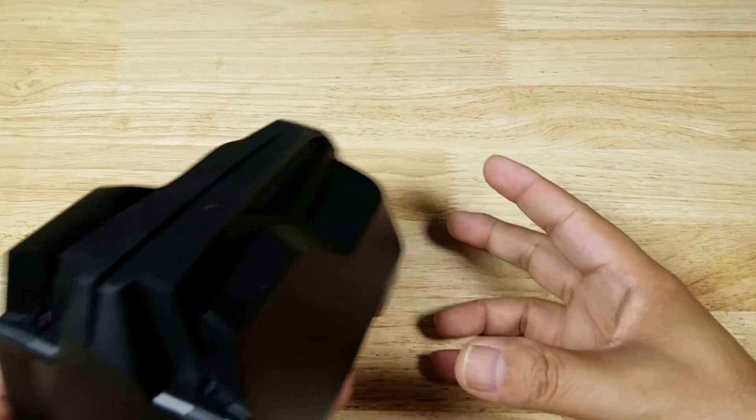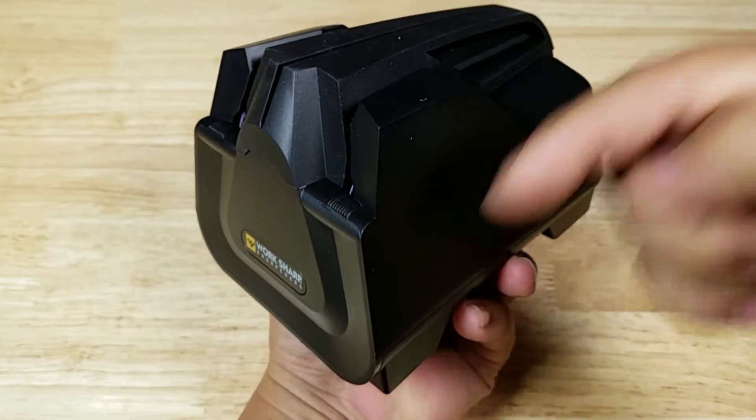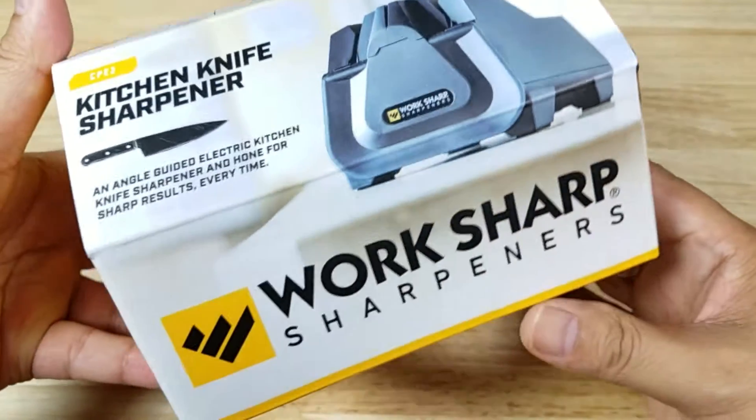As always guys, if at the end of the video you want to purchase this knife sharpener and help support the channel, make sure you check out the link in the description below because we do get a small commission when you purchase it. Also want to say thank you to the folks at WorkSharp for sending me the sharpener to review.